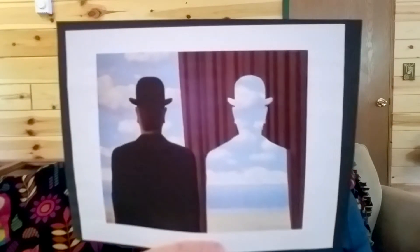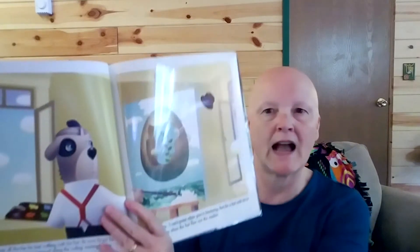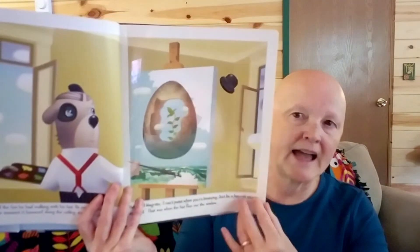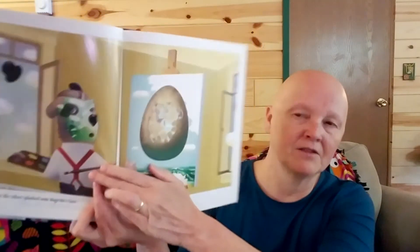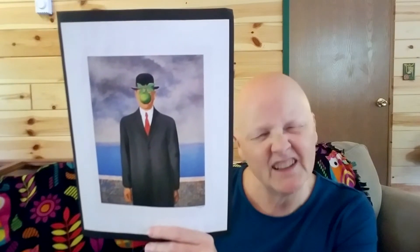This is a book I liked called Magritte's Marvelous Hat. In this book Magritte is a dog, and here he is painting a picture — there's that floating hat. Magritte says, 'I can't paint when you're bouncing. Just be a hat and sit on my head.' That was when it flew out the window. Magritte also liked to paint apples, and you can see there he is wearing that black hat again, but the apple is covering the person's face. Why do you think he painted it like that? Sometimes instead of an apple he painted a bird in front of the person's face.